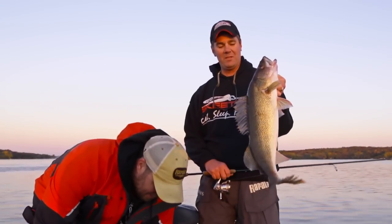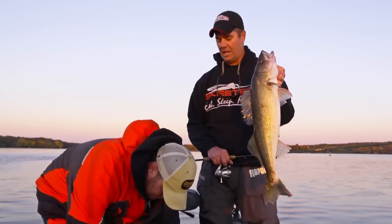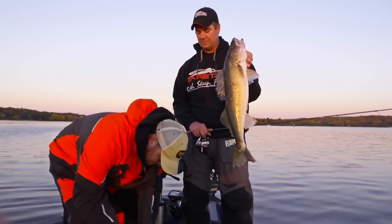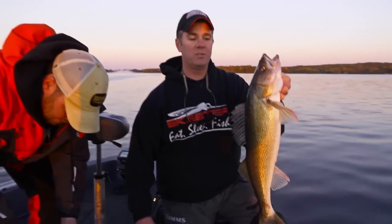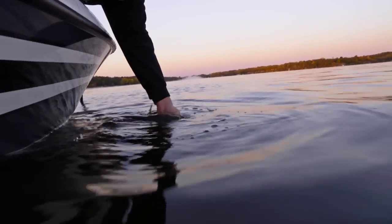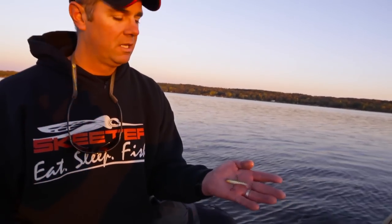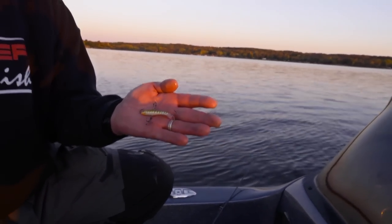The pattern that Cal and I are on — it's certainly not one we figured out ourselves. It's a pattern that the Linders have done a lot to popularize, kind of discovered. It's snapping the jigging rap, which is typically considered an ice fishing lure. What we're fishing is the jigging rap — this is a number seven glow yellow perch, a very common ice fishing bait.